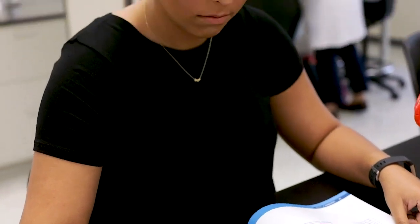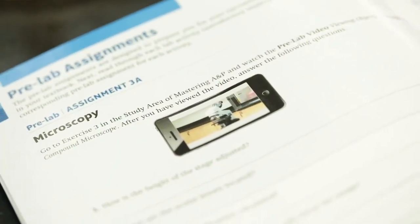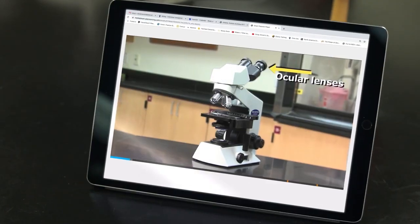The lab manual helps me prepare for lab because it has pre-lab videos that I like to watch before I come to lab. And then when I get to class, I'll already know the terminology that my teacher will be using, so I'll understand a little bit better.